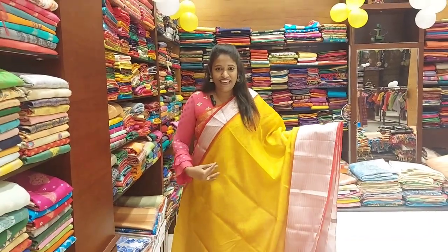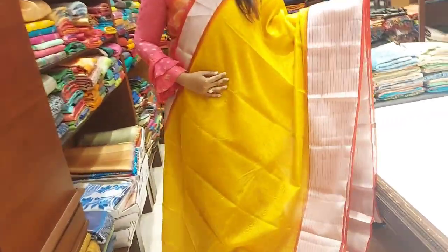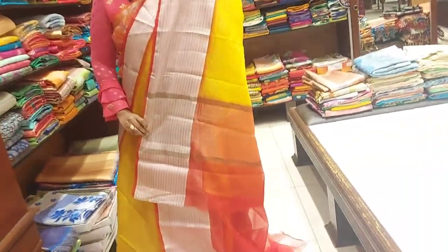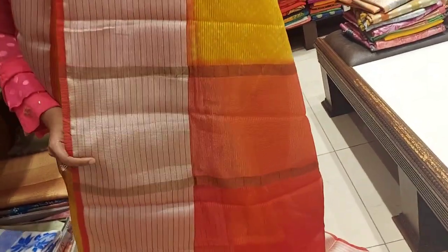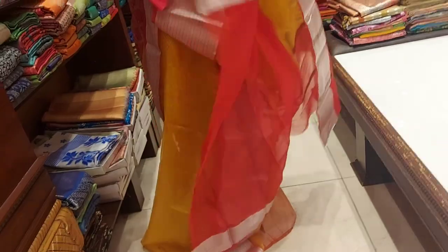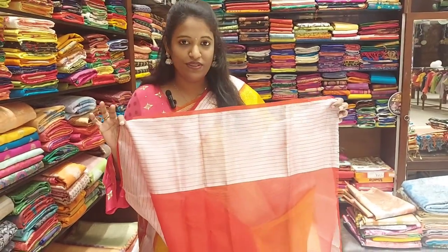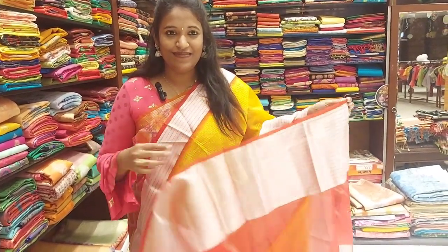Next color combination is about the white color, with a red border and a tissue border. There is red color piping and both sides border — one side thin border and one side big border. The pallu is red color with lines weaving. The blouse is a red color plain blouse with lines weaving and tissue with red color piping. Overall saree look.